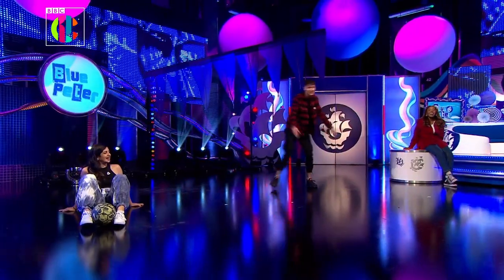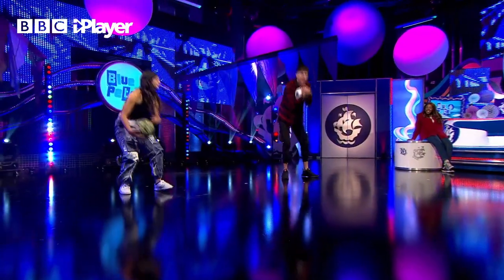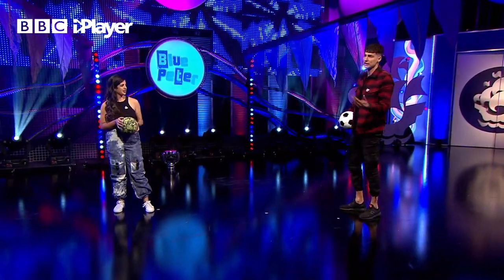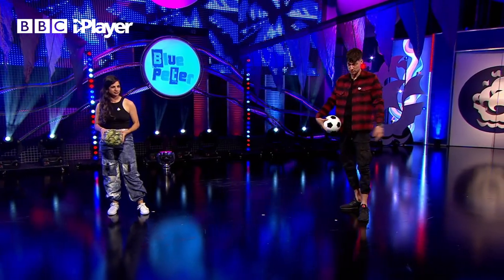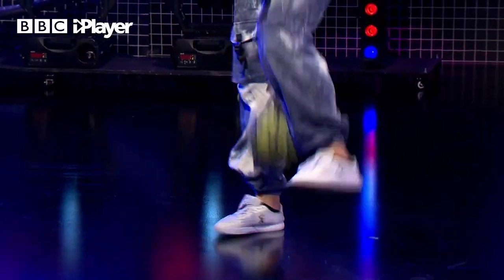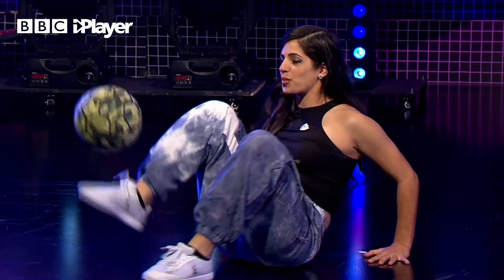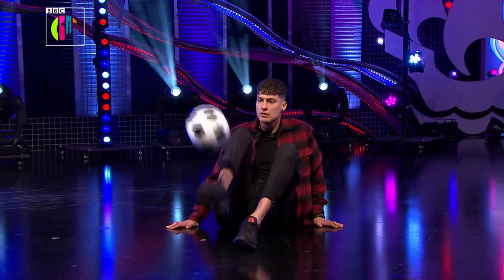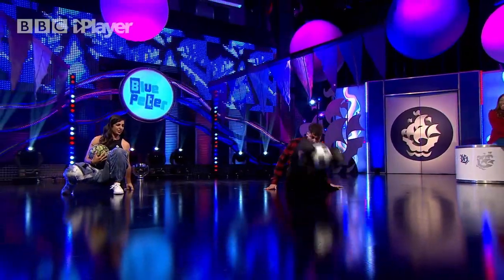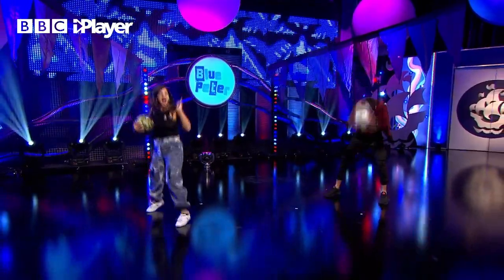I've been told we're going to go head to head, so I'm going to try my very, very best. We'll decide afterwards who was better - I think we know the answer to that! Crew, can we have a countdown please? Three, two, one. Catch it, catch it! Ready to spin - little spin, little bounce.